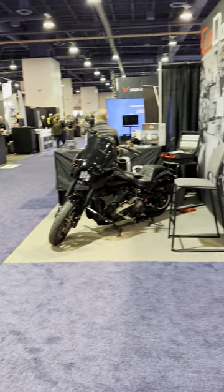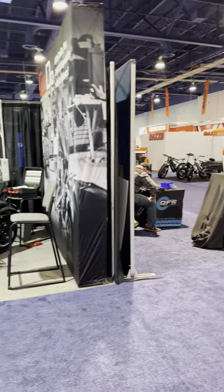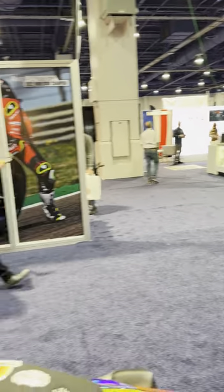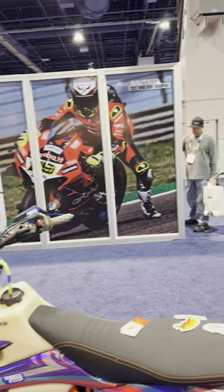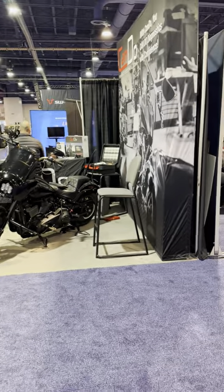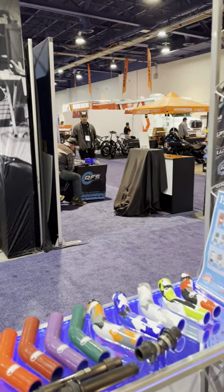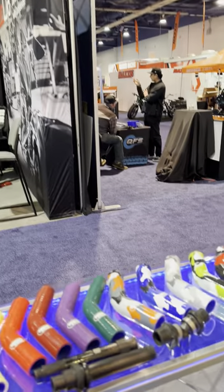A lot of industry guys are here, a lot of the big brands. I'm looking at the Maxxis setup. KTM had all their brands here. Suzuki's over there. I don't think Honda was here. But all of the big aftermarket brands that you probably run on your bike right now are here, and a lot of interesting things. There are a few components, new things that we saw, that we learned about, that we're going to add to our bike and do some long-term testing.